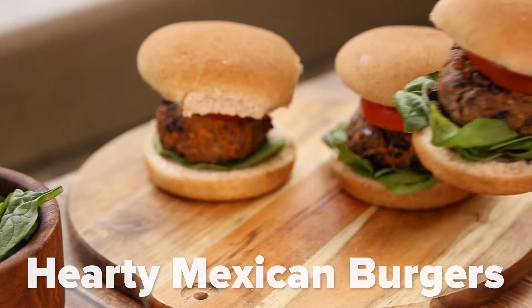Hi, my name is Amanda and today I'm going to show you how to make a hearty Mexican burger. We'll be combining ground beef with black beans and a ton of spices to make a wonderfully juicy burger.